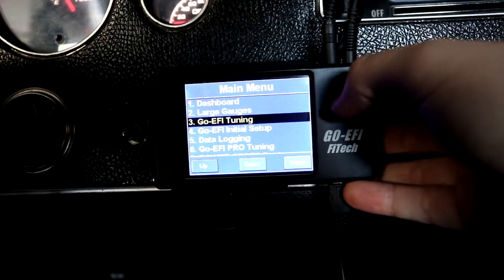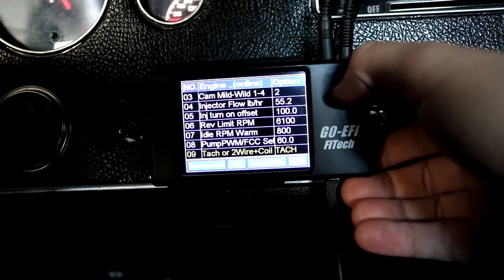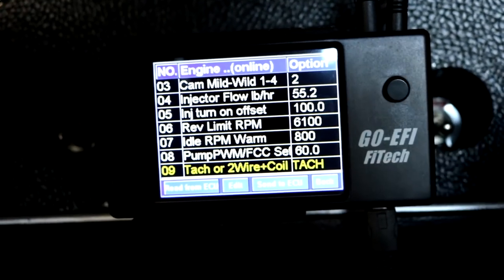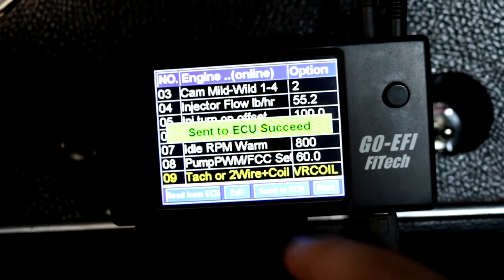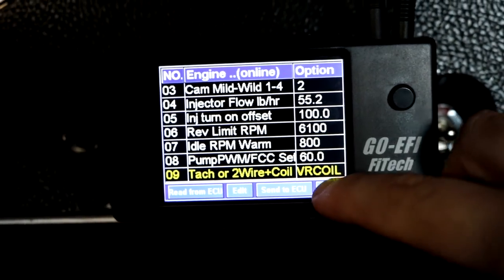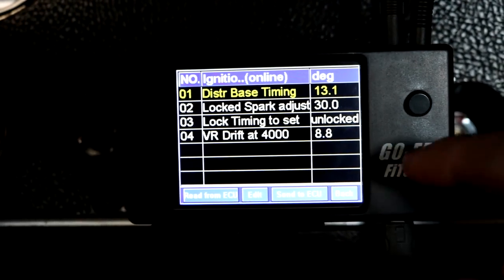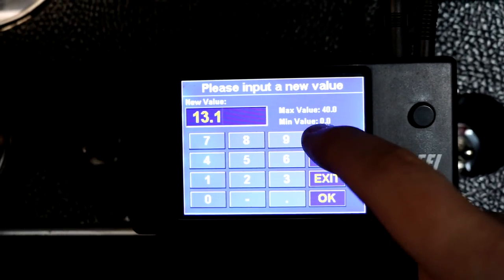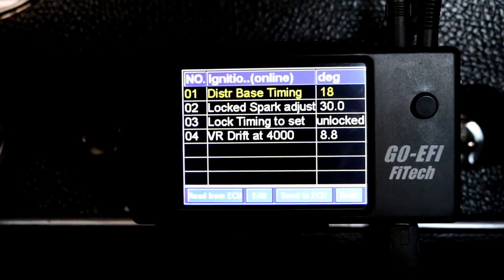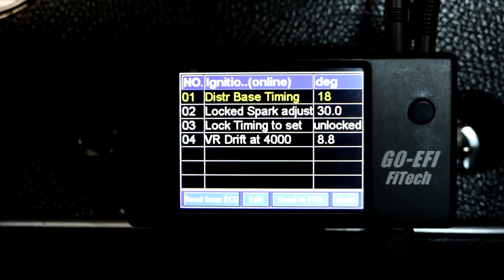Now we get onto actually setting up the Phytek itself. Under Engine Setup, go down to the TAC or two-wire coil option. We have to set that to VR coil because we are not using the TAC — this is running through the two-wire distributor and through my CDI. Then go down to Ignition Setup. You can see where the locked-out adjustment is. Set the Distributor Base Timing to 18 degrees, because that's what I have my base timing set to. They say don't worry about the decimal point. The VR drift setting is going to be important later as well, and we'll talk about that in a minute.